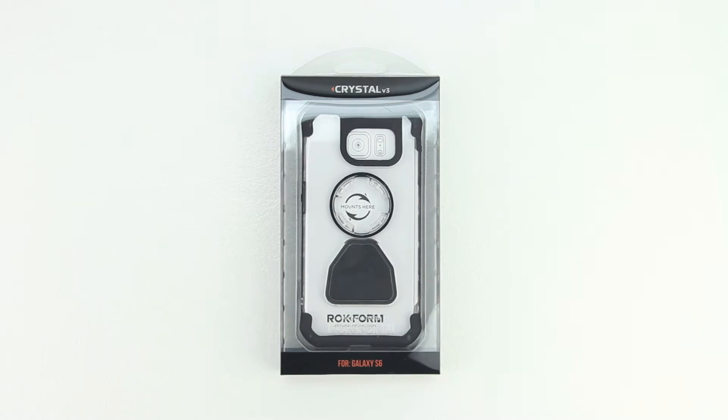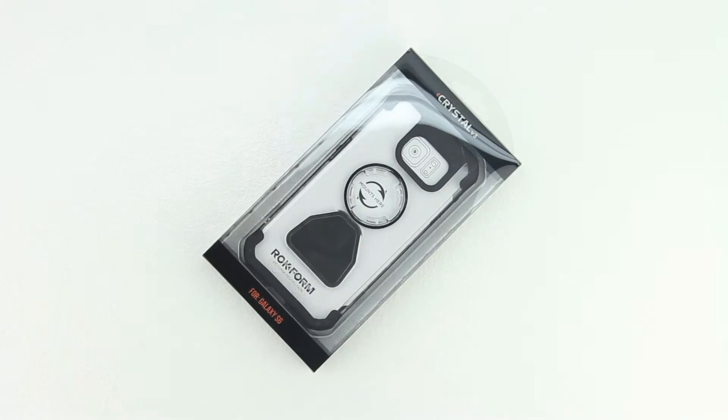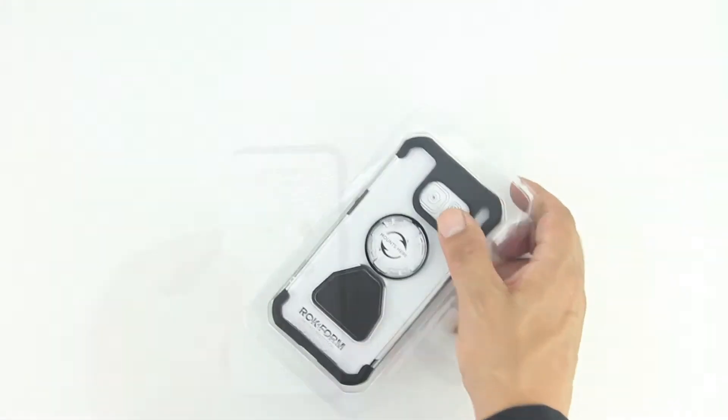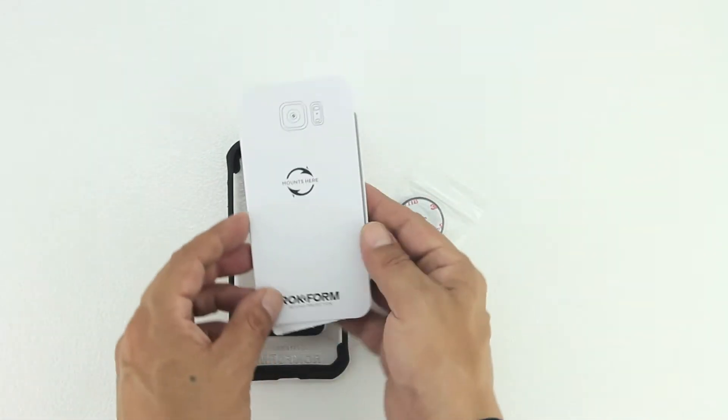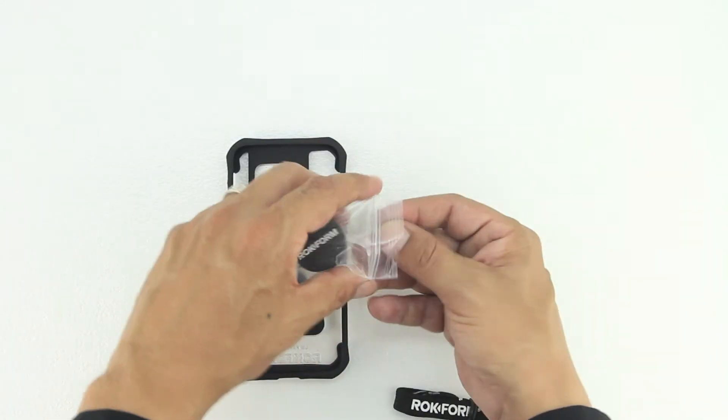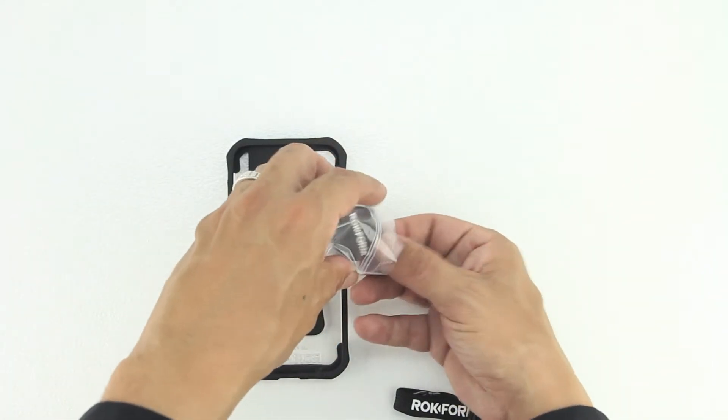I'm going to go ahead and drop a link down in the description to their website. Be sure to visit their website and check out all the great products that they have to offer. In terms of the unboxing we get a very nice presentation from Rockform, and we also get several accessories inside the packaging — first of which being a cardboard insert that houses both our installation instructions as well as the alcohol prep pad, along with a lanyard and magnet for installation.